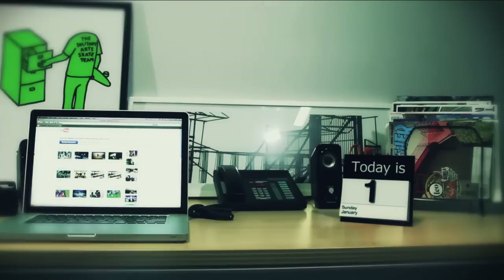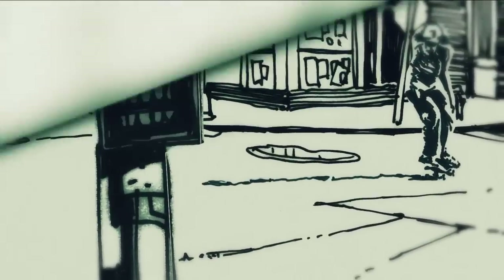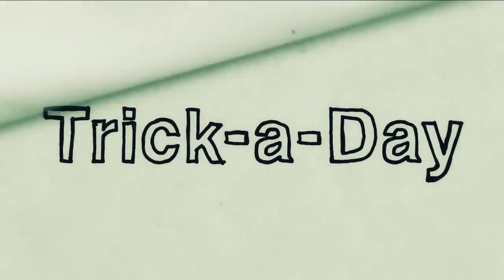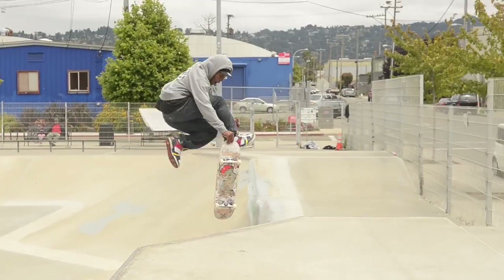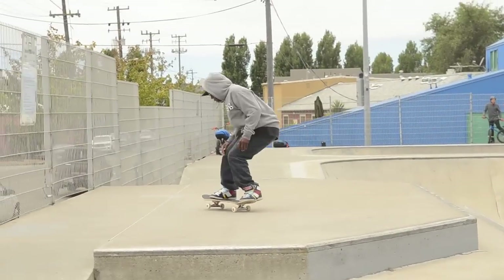Hey, this is Ron Allen. I'm going to teach you the air walk today. I like this trick because air walks are super fun to do. I've tried it on a hand rail a couple of times. It's just super fun to be able to grab your board on the nose, kick your feet out, throw your feet back on. Super fun trick.